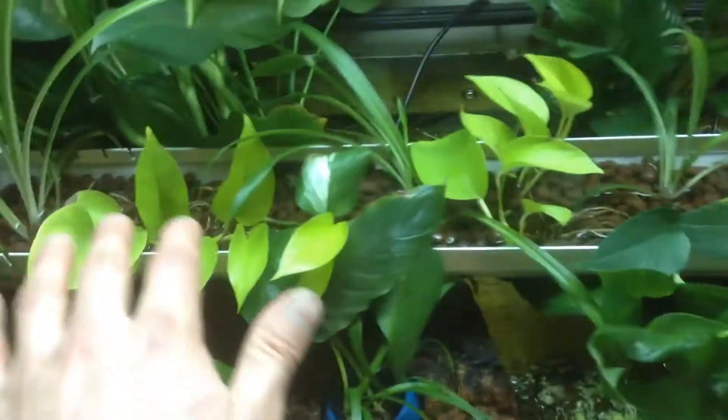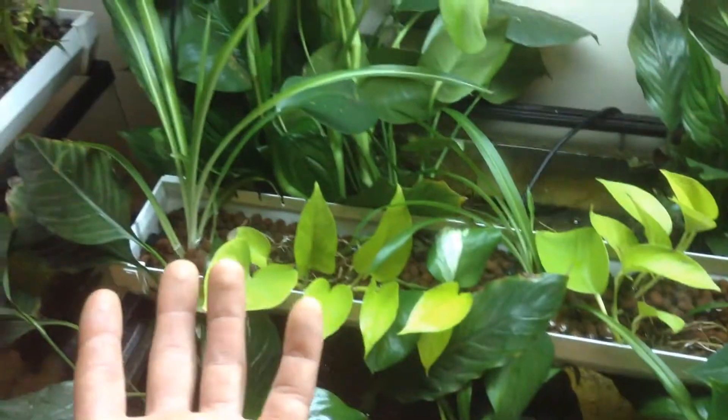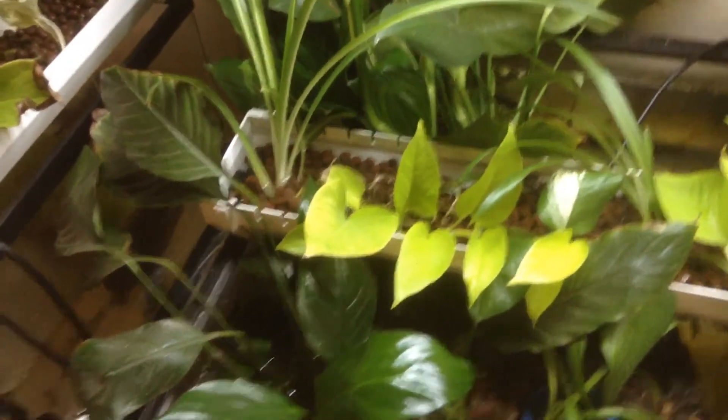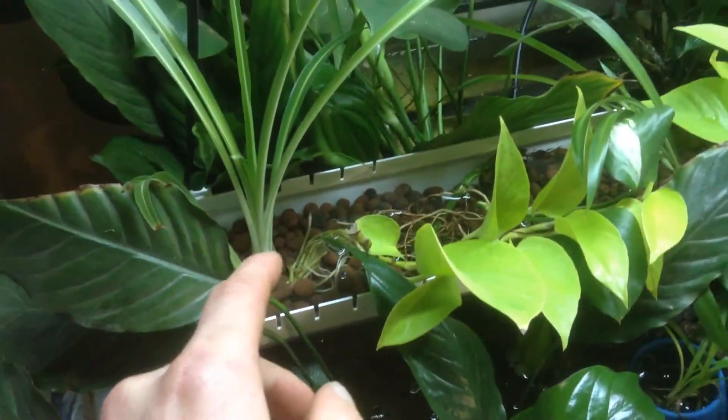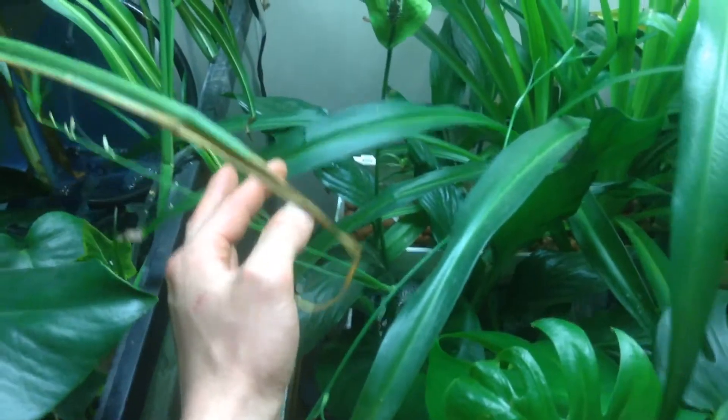Water runs along the tray before falling out through a series of holes, acting as a spray bar and oxygenating the water — there's good water movement. The amount of surface area created by the water surface will increase evaporation and drop the temp a degree or two. I just planted this one today, but in about three months it'll be looking like this — sending off new shoots and babies. I'll be able to build another one based off all those babies.